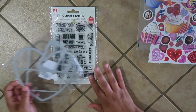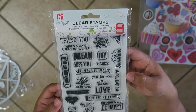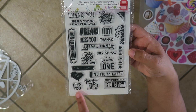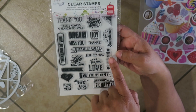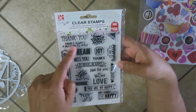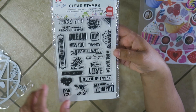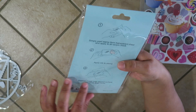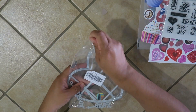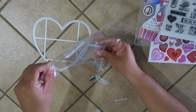Here's my little AliExpress haul. First, this is a clear stamp with so many different sentiments — 'thank you,' 'there's always a reason to smile,' 'thinking of you,' 'seize today,' 'you are my happy,' 'don't worry be happy,' 'you are my sunshine,' 'sent with love,' 'home sweet home,' 'be brave be happy,' 'life is beautiful,' 'all you need is love.' I'm going to use this on my happy mail! I also got a little heart-shaped die that when you cut and fold it becomes a little envelope.